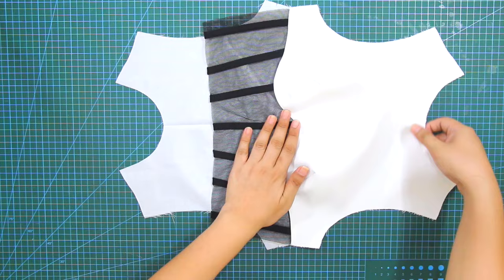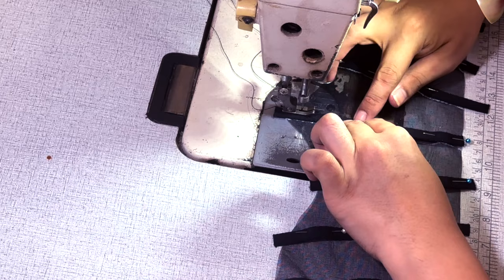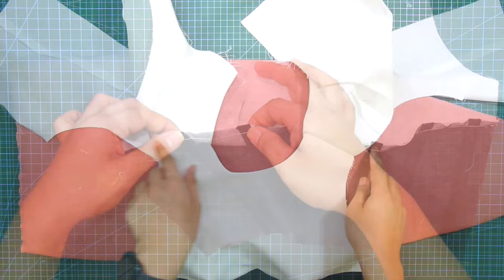Hello everyone and welcome back to my channel, La Modeliste. Today I will demonstrate the sewing tutorial for the David Coma Empire top that we did previously. In this tutorial, I will also cover some sewing techniques that you can apply to any of your sewing projects. So, let's dive in!